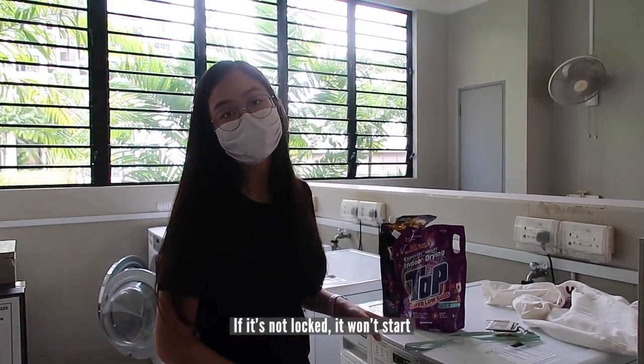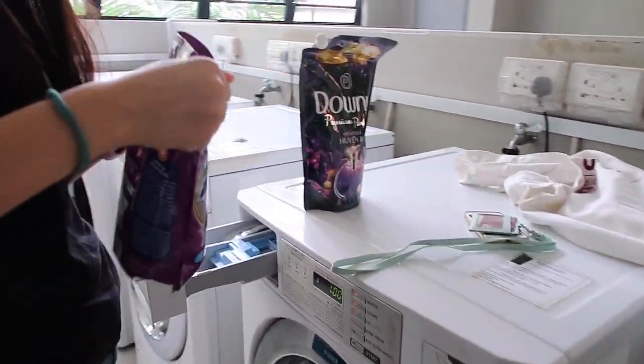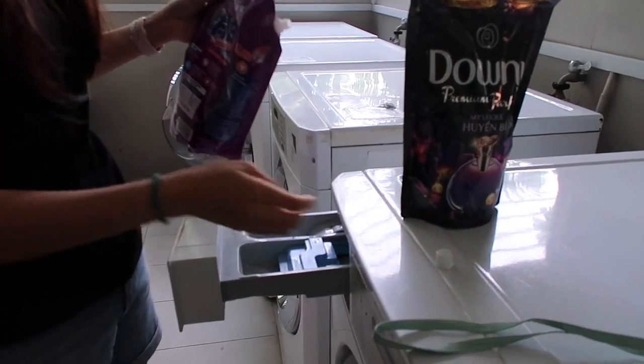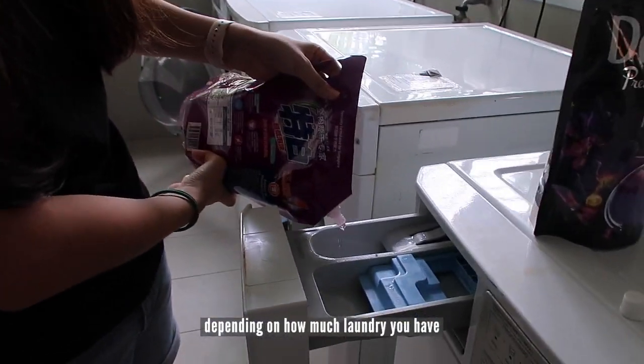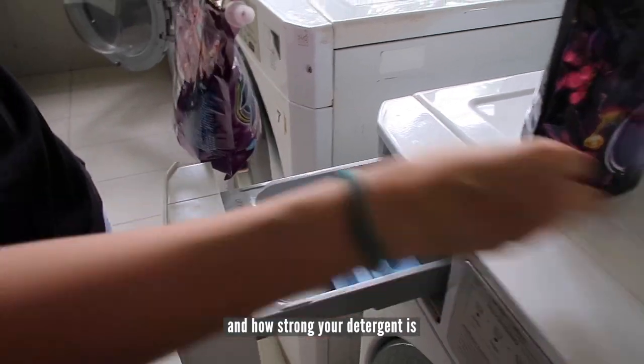Lock it properly — if it doesn't lock, it won't start. Just pour your detergent in here, depending on how much clothes you have and how strong your detergent is.